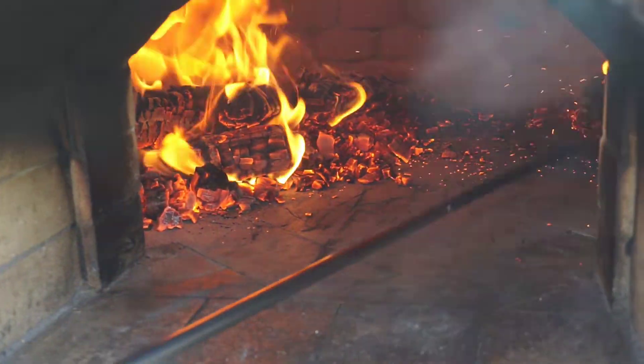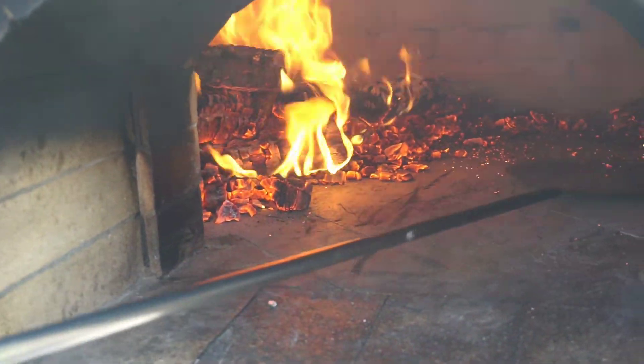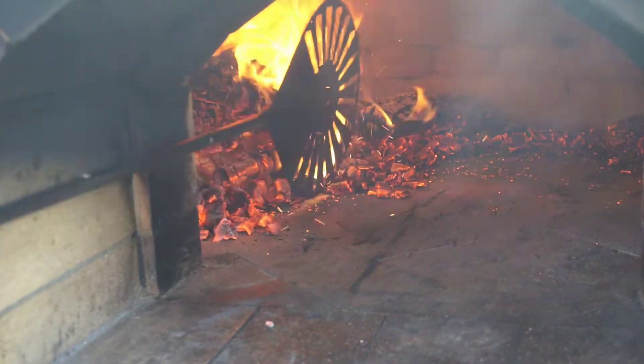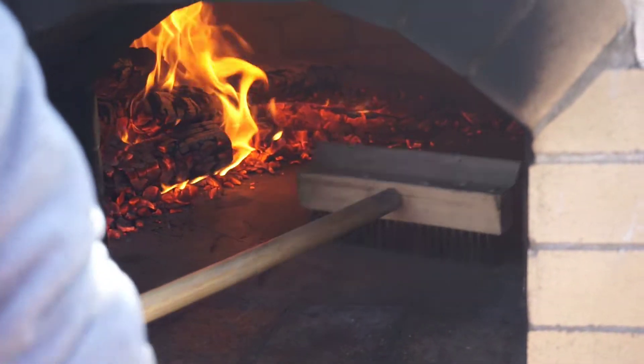Being right-handed, I find it easier for the pizza to be on the right side, so I move all the logs and coals to the left side of the oven. I also like to spread out a couple coals around the edge of the other side of the oven to keep some heat over there. The pizza is baked directly on the hearth of the oven, so we brush the floor to keep it nice and clean.